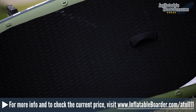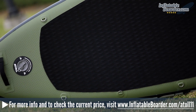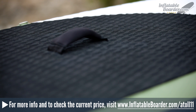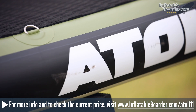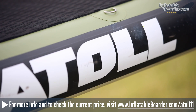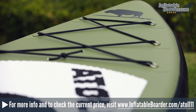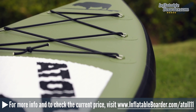The top deck of the board is covered by a nice EVA foam traction pad with a grippy diamond pattern. Midboard is a heavy-duty carrying handle that features a sewn-in neoprene cover which is soft and very comfortable. Along the edges of the traction pad are D-rings for attaching a kayak seat or as additional tie-down points for securing gear. At the nose of the board are six additional stainless steel D-rings with a large bungee cord storage area.